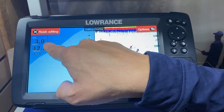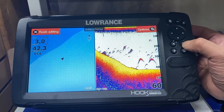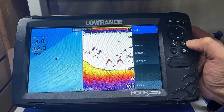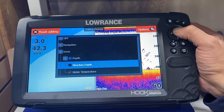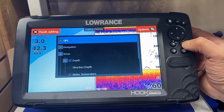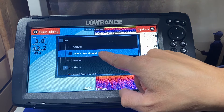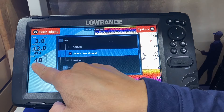Right now we've got a blue square around the speed. We press the menu button and go to add, then press enter. We go up to GPS with the cursor button and press enter. We are going to put our compass and our course over ground, which is the bearing that our boat is headed in.